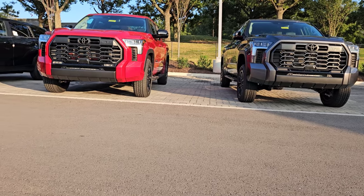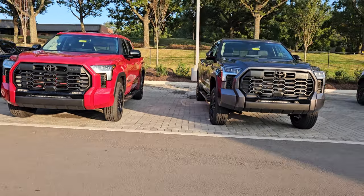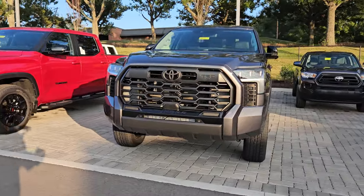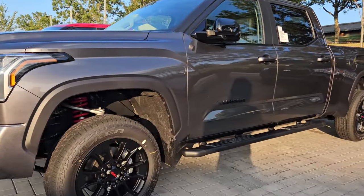The kit also says you can use a larger diameter tire. So if you wanted to put a bigger tire on it, you could definitely do that to get to the level of performance you desire.